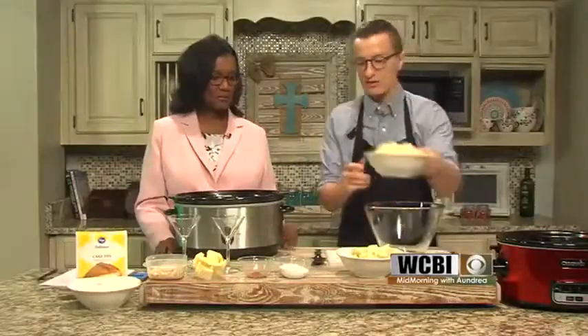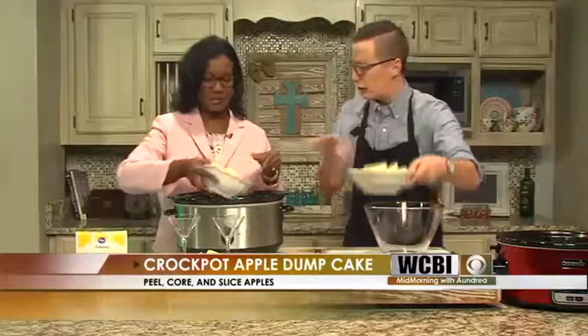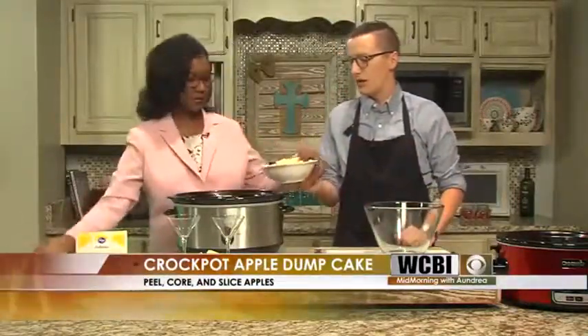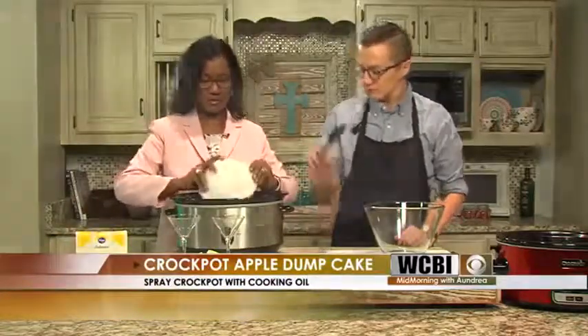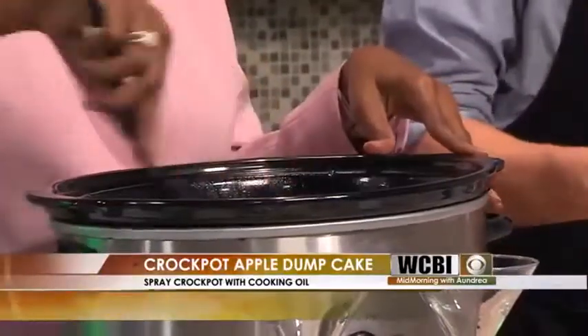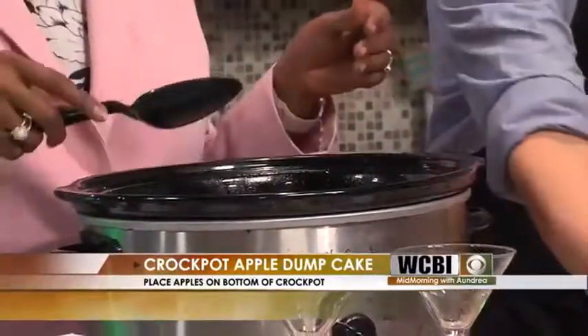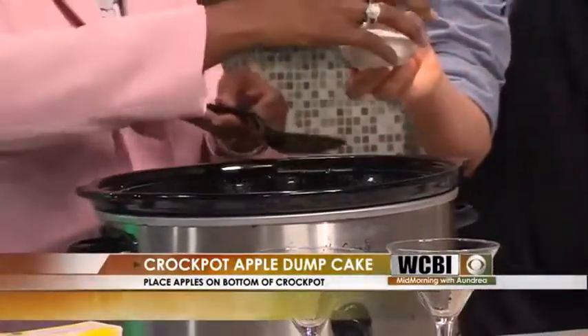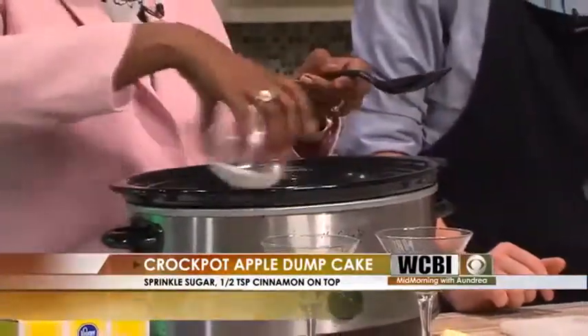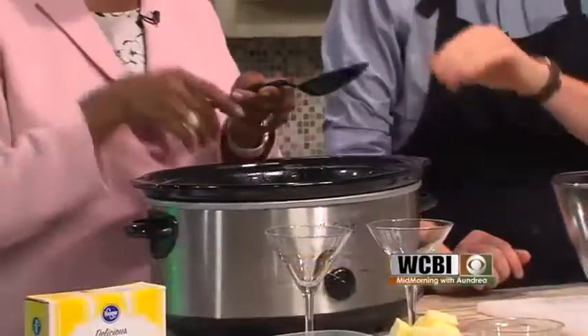Alright, here's the first thing we're going to do — just dump in the apples. What's in the bottom? I got a little grease in there just to spray my crockpot. You can use a crockpot liner if you want. Get all those apples out — dump those in. The Granny Smiths too. Go ahead and mix them up a little bit to help spread that flavor around. Then we're going to pour the sugar right on top — nice and even, the whole thing. Nice coating in there. It almost looks like a little fresh snow.